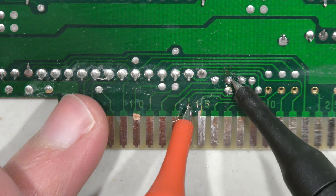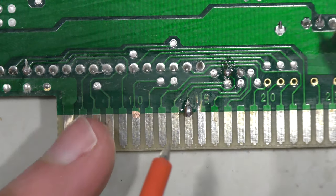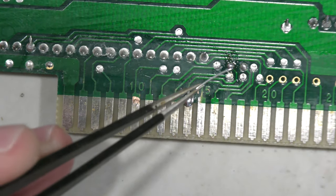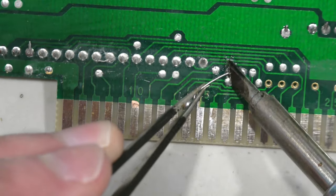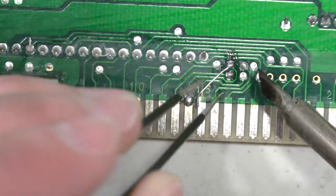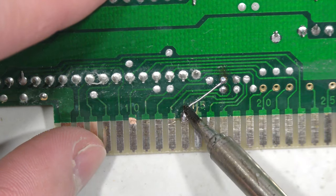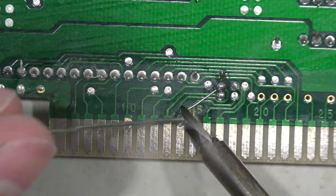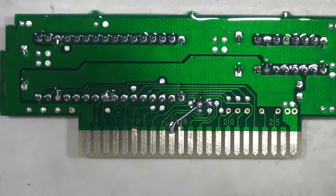I believe the break is right above where I tinned the pin, so I'm going to patch it with a component leg. Looking back, maybe I shouldn't have used the component leg — I could have used a piece of Kynar wire or just a piece of patch wire, because a component leg can easily short against something. But in this case I was careful to make sure the component leg wasn't touching anything else, and I tested for continuity after just to make sure it's not bridging against anything.